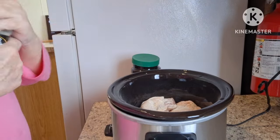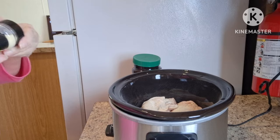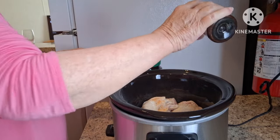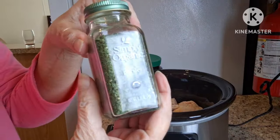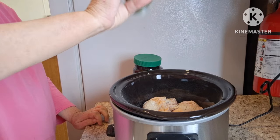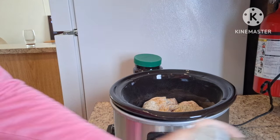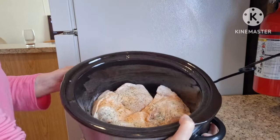I'm going to add some garlic powder. A little bit of seasoned salt. I'm not going to season both sides because it will get the flavor all through when it's cooking. That is what it looks like.